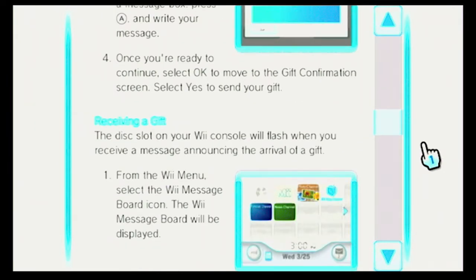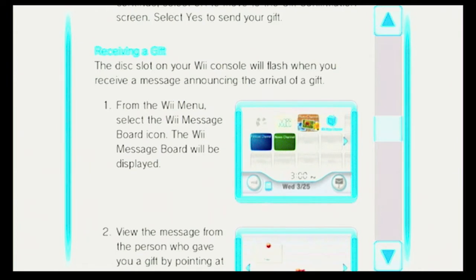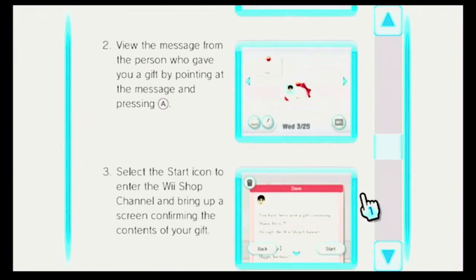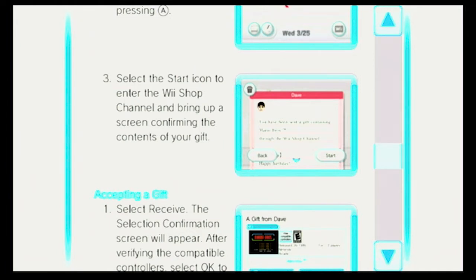Select Yes to send your gift. Receiving a gift. The disk slot on your Wii console will flash when you receive a message announcing the arrival of a gift. From the Wii menu, select the Wii Message Board icon. View the message from the person who gave you a gift by pointing at the message and pressing A. Select the Start icon to enter the Wii Shop channel and bring up a screen confirming the contents of your gift.